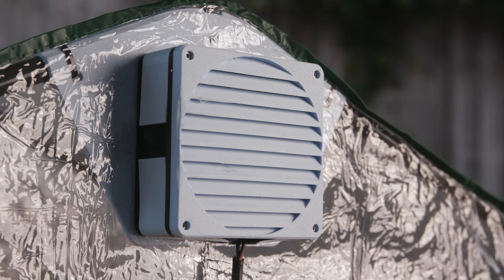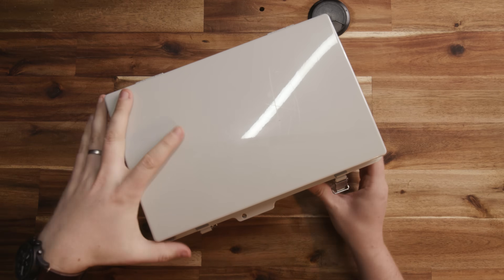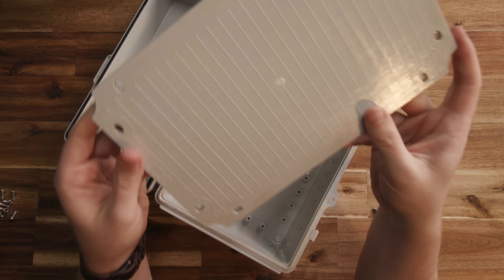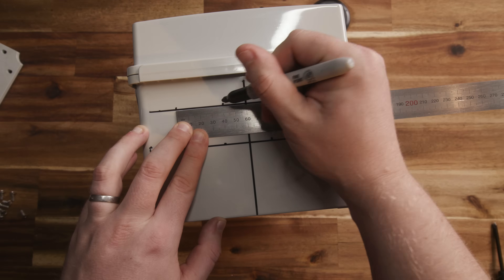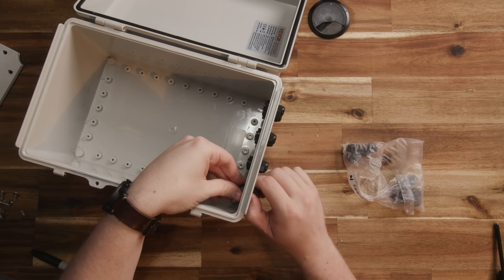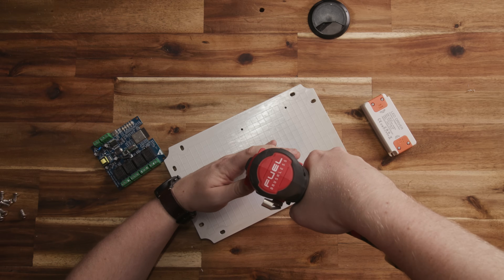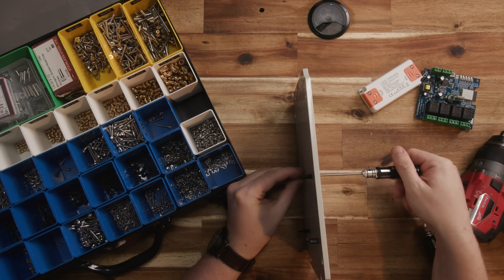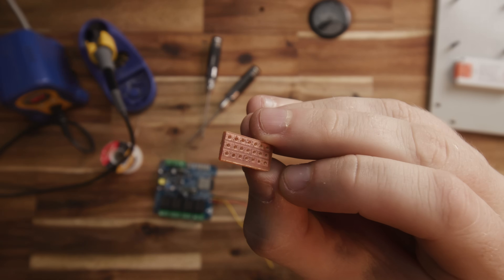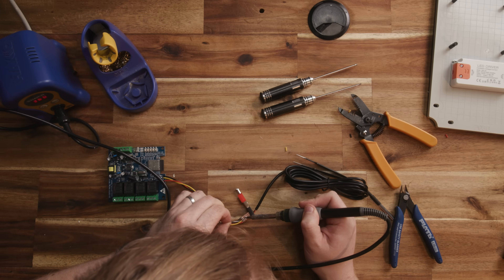Next up was the electronics. These weatherproof boxes are great — really solid enclosures for outdoor projects. Most of them have trays in the base held in with a few screws. You can mount all your electronics to the tray, wire it all up, get it all working, then drop it back into the enclosure and screw it in. Combined with some weatherproof cable glands we can keep our electronics nice and dry. First I needed to mount the ESP relay board to the tray with standoffs, but before installing it for good I needed to solder on all my sensor wires. The temperature probes can all share one data pin — each one has its own address and can be read separately. They also require a pull-up resistor to allow the ESP to read them. I used a little piece of strip board to solder all the temperature probes to the data, 3.3 volt and ground pins, and to install the pull-up resistor.